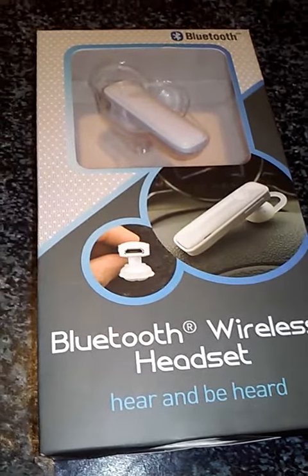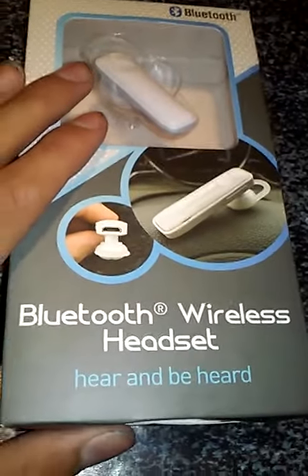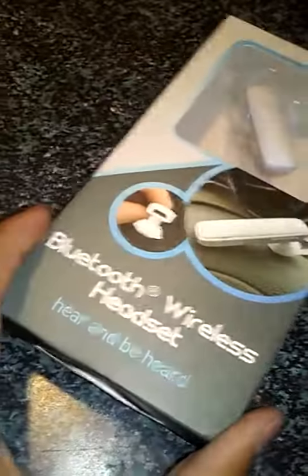Hello everyone, it's Helan from SmartTex Studios and I'm doing a review on the Bluetooth headset here — it's hands-free, hear and be heard. So here it is.